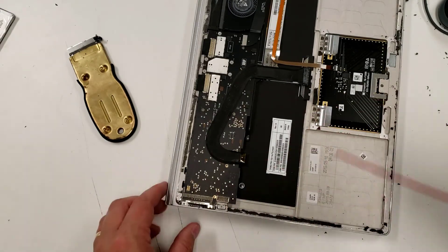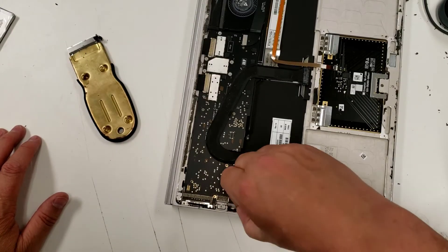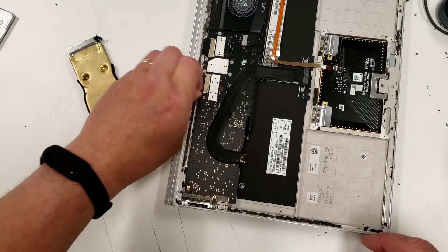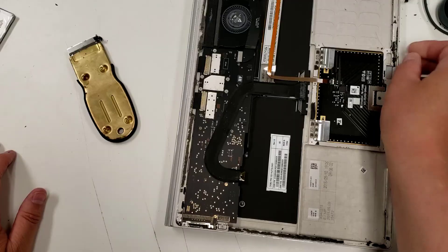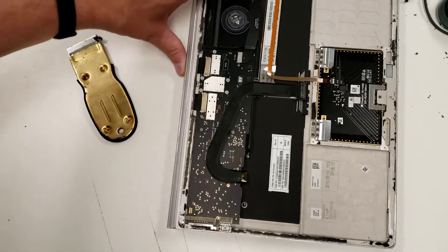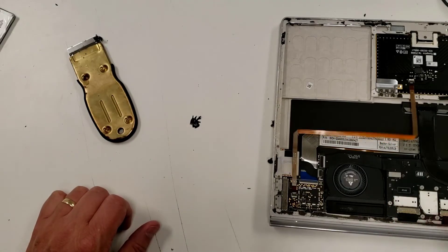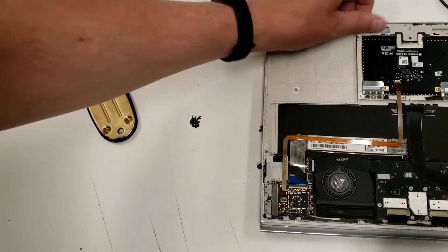I'm just going to blow this out. To do this properly I could heat it up or use rubbing alcohol, but my goal is just to get this thing back together and get this old laptop fully functional. While you're here, blow out the fan — it doesn't cost anything and it's a good idea. I can see there are still fuzzies I want to get rid of.